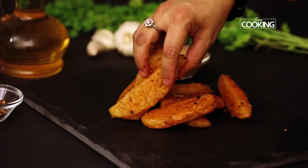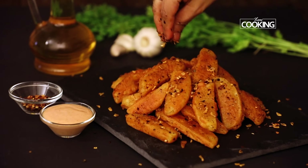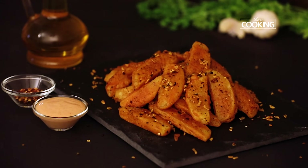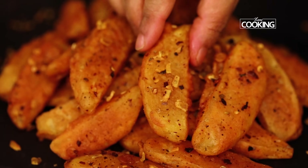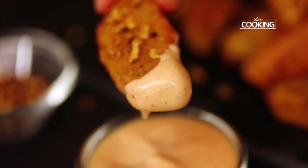The garlic potato wedges are done and they look absolutely fantastic. They're nice and crispy, and the final garnish with garlic, chilli flakes, and oregano gives that extra punch and flavour. You can serve them nice and hot with some spicy mayo dip or ketchup on the side.